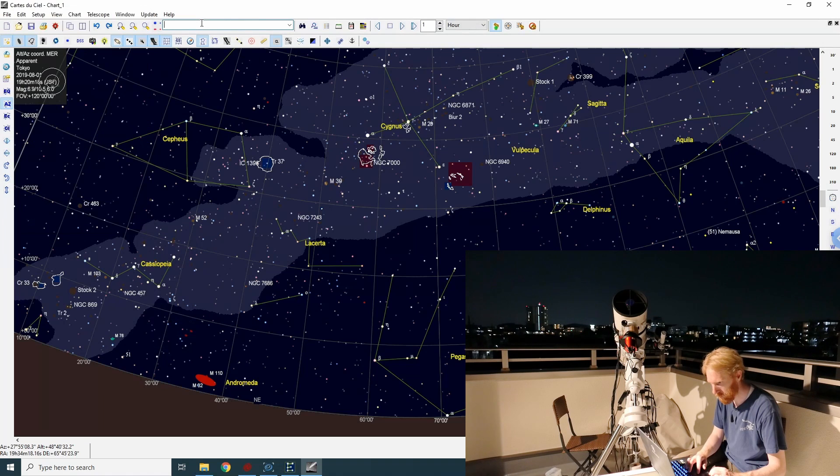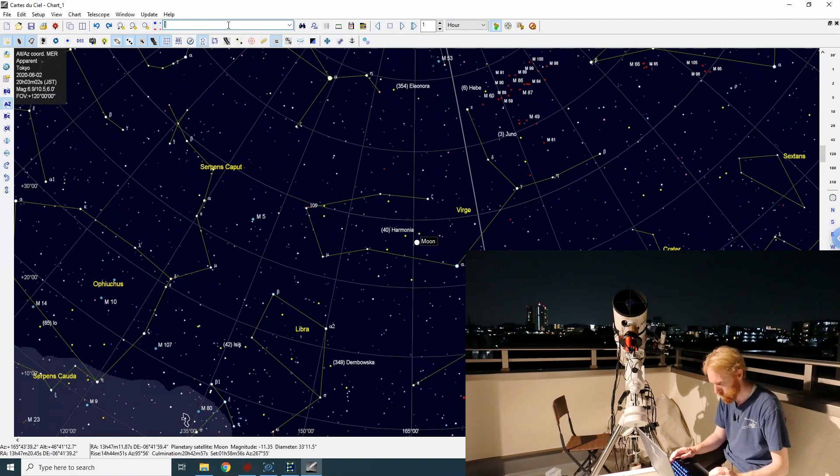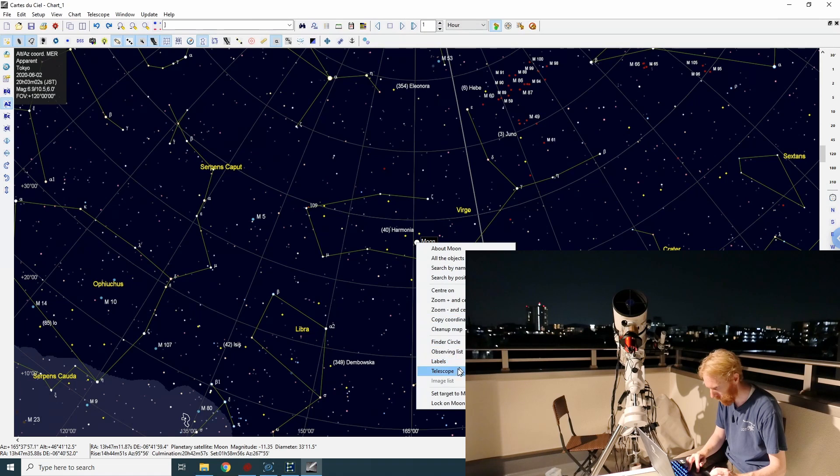Here we are, we're going to search for the moon — la lune, yes. The moon, come on — and we're going to telescope slew to the moon.